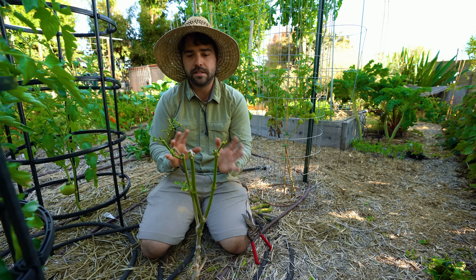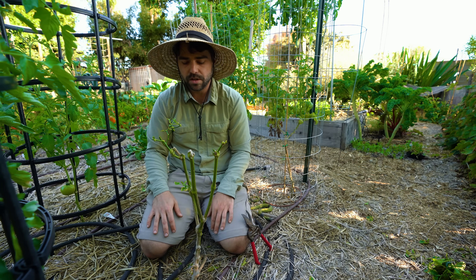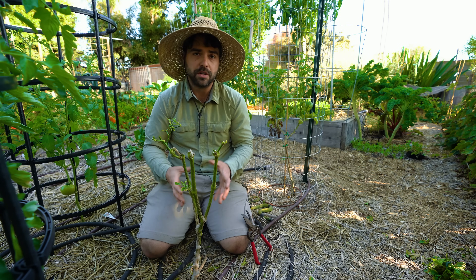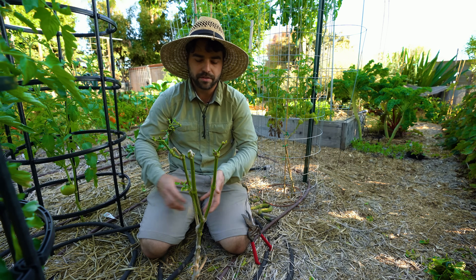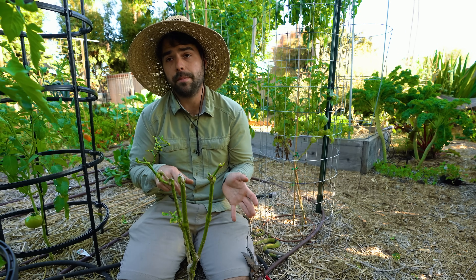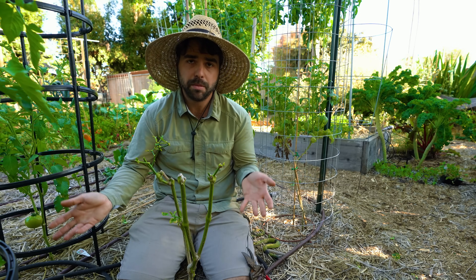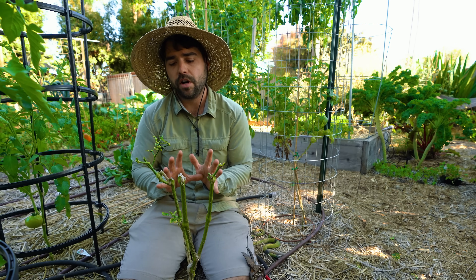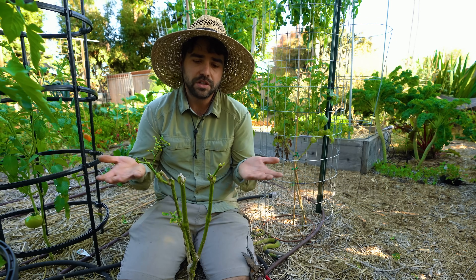Same basic idea as in a pot: trim it down to a base structure — in this case three main branches. Managing watering is a bit more challenging in the ground, but this more established plant has roots spread all throughout the area, so chances are it won't immediately drown from excess water. The main reason to dig up some peppers and leave others is garden planning: if you need the bed space for replanting, dig it up; if you don't, it's perfectly fine to overwinter in the ground.